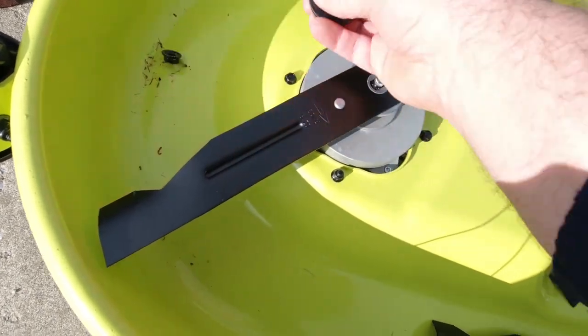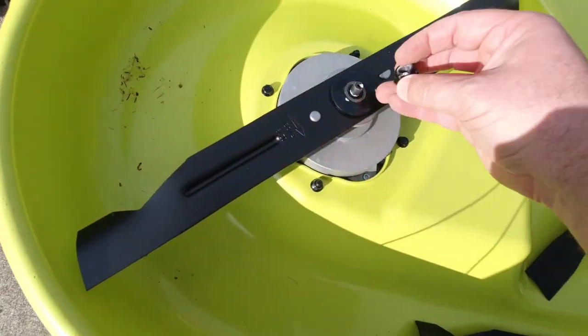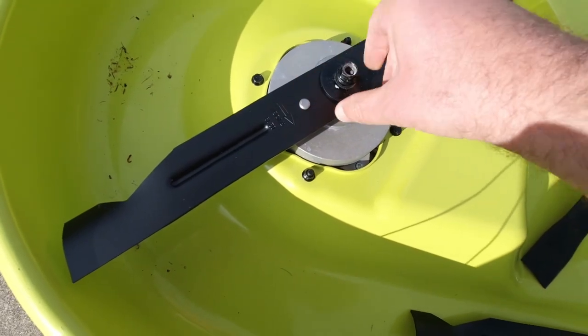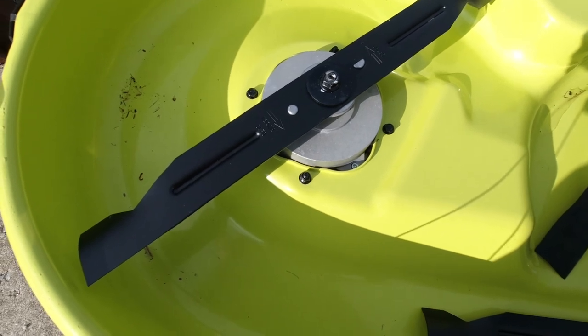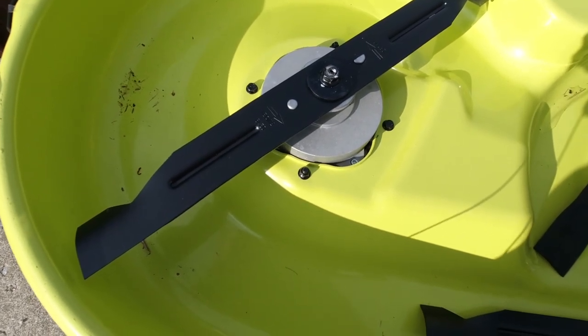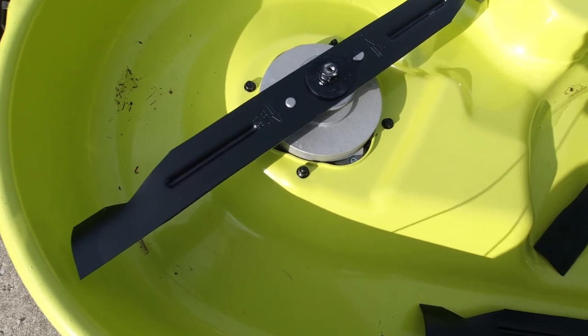Then you put your spring washer on it, put your bolt on it, and torque it down to about 54 foot pounds. And you're ready to go.